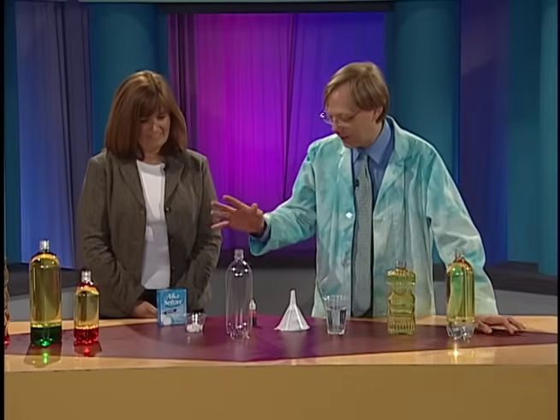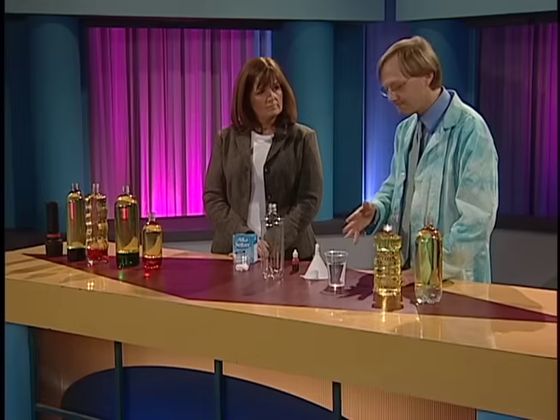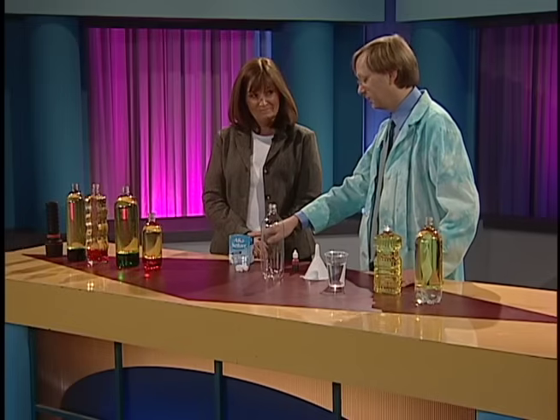And what kid wouldn't like Blobs in a Bottle? For this, all you need is a couple things. I use one-liter bottles, but you can use any size — we've done this in containers as small as test tubes. Regular water, cooking oil, a little food coloring, and the secret ingredient: Alka-Seltzer.